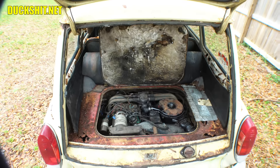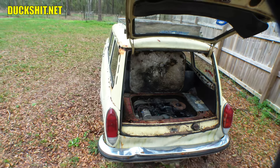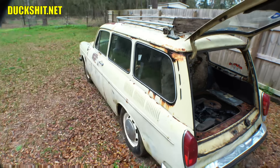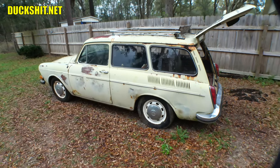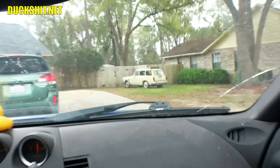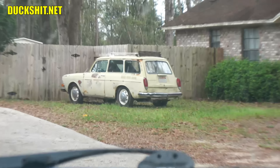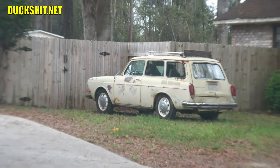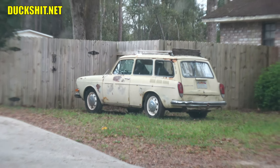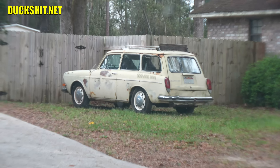Well, this is what we're looking at — a 1971 squareback, also known as Lemon Drop. They want to keep her name, and there's Miss Lemon. She's coming home tomorrow and that'll probably be the next video. I just acquired a 1971 squareback.